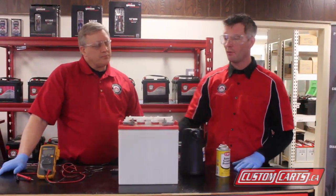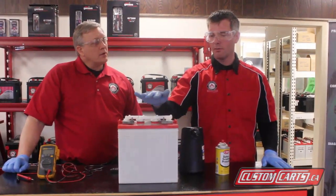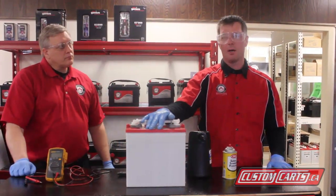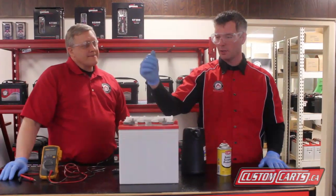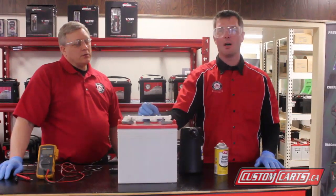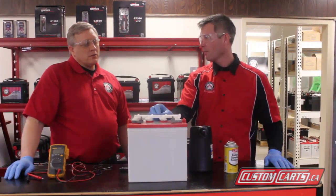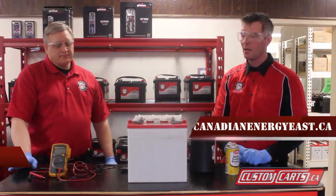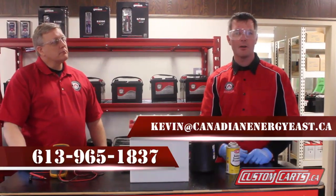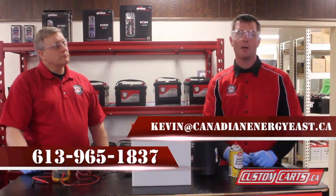On a daily basis — folks, this particular battery is obviously out of the cart, but you can do all of this maintenance while the battery is still in the cart, which makes it quite simple. These caps are fantastic from U.S. Battery — very easy on and off, very user friendly. Thank you very much, Randy, that was very informative today. If anybody has any questions, feel free to email Kevin at CanadianEnergyEast.ca or give us a call at Canadian Energy 965-1837.